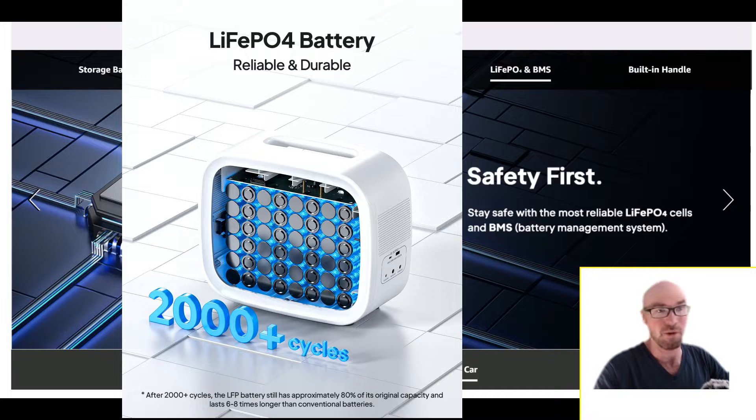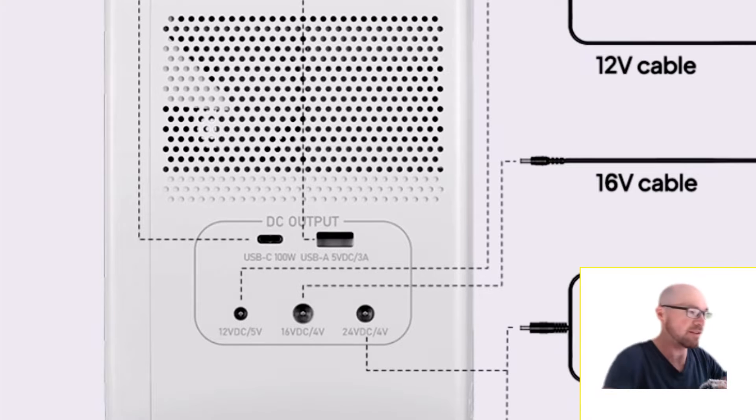You also get more life cycles out of LFP batteries, which means you can use this thing more. Whether you need it a couple of nights a week or every night, it will still last you many years.